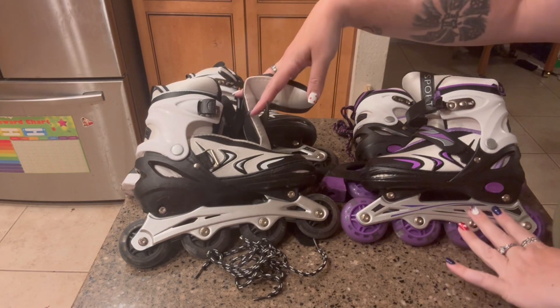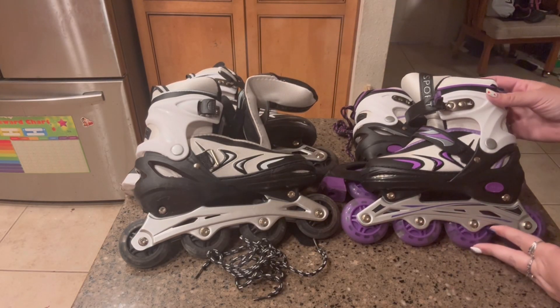Hi, my name is Crystal and my daughters received these inline skates in exchange for an honest review.